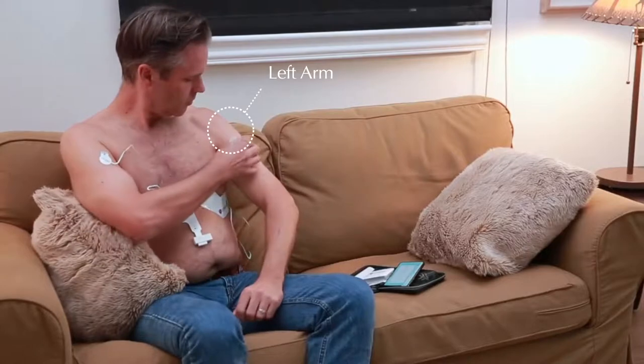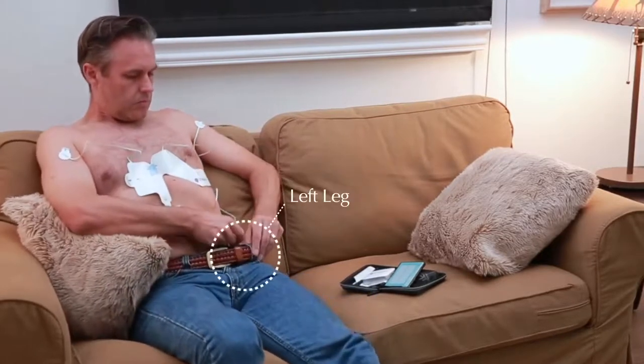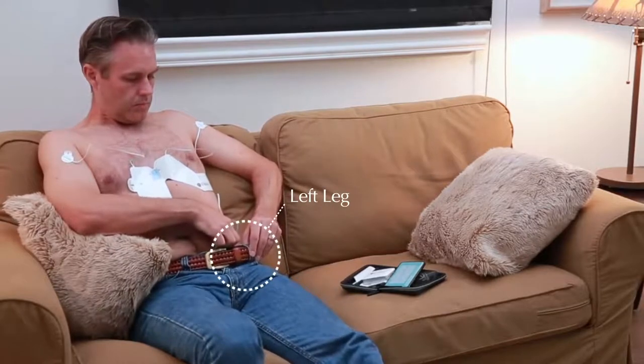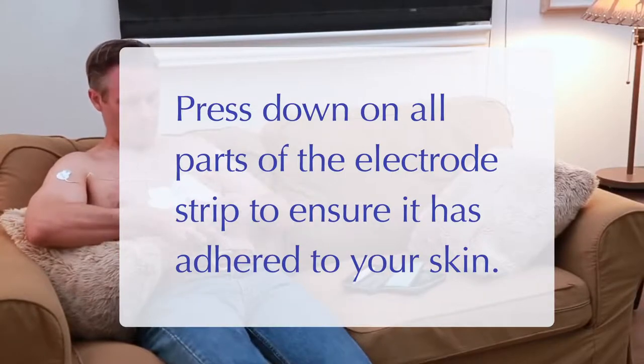Place the lead marked left arm to the left arm, and the lead marked left leg to the lower abdomen or upper thigh. Press down on all parts of the electrode strip to ensure it has adhered to your skin.